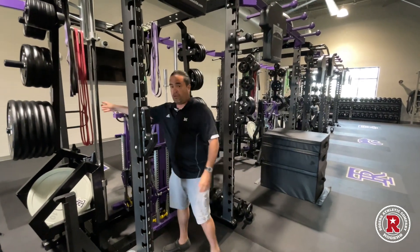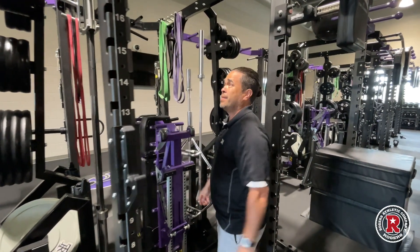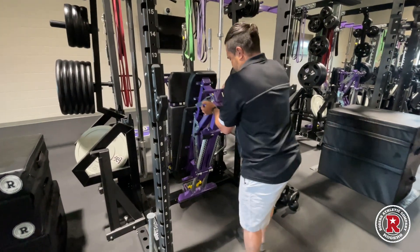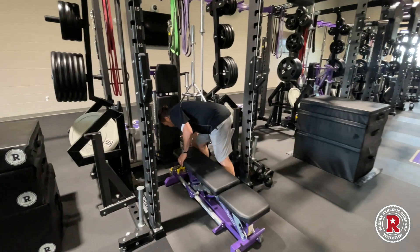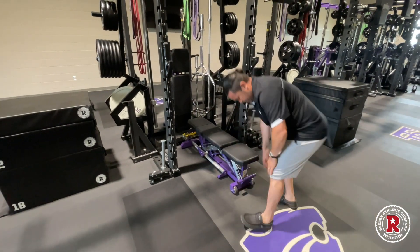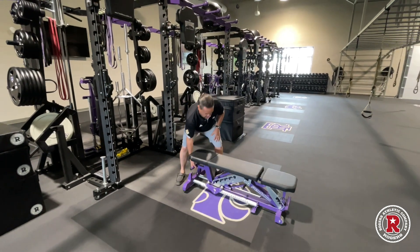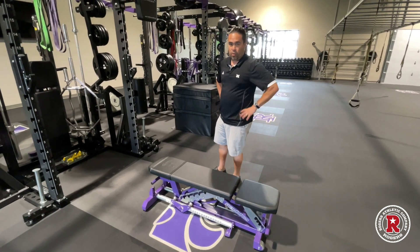There are plenty of attachments and storage for our bars — our barbells, hex bars, curl bars — and lots of hooks for our bands, chains, and whatever else we have here. The bench sits in here nicely in vertical storage, which is something we haven't seen with our other units. It's super easy to get out. You just lay it down, lift it, and it becomes mobile. With the wheels on one side, bringing it out completely is super convenient, and we don't spend a lot of time going from exercise to exercise.